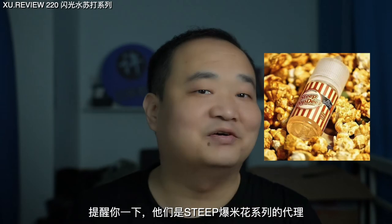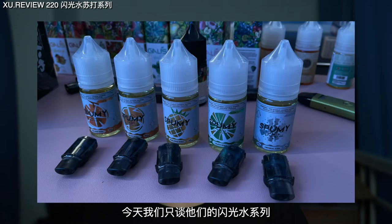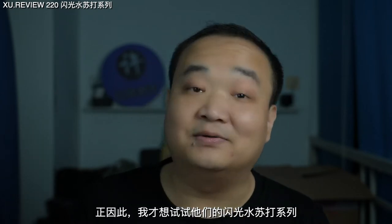They are also the distributor of the Steve Popcorn series, and they also have the Inca Frappuccino series. Today we've just focused on this sparkling water. Summer is coming, and the demand for a nice cool fresh feeling is increasing. That's why I want to try their Spiumy Water Sparkling Soda series.